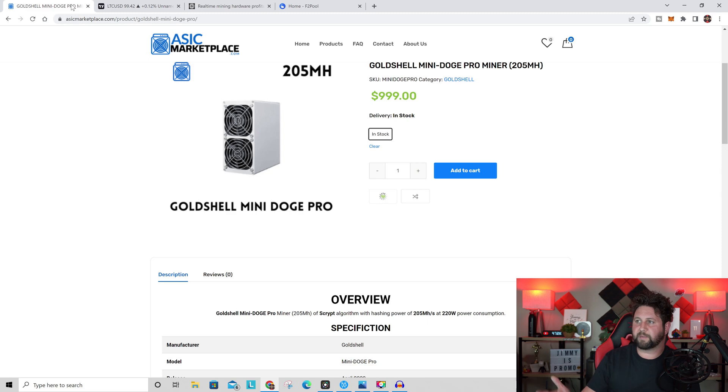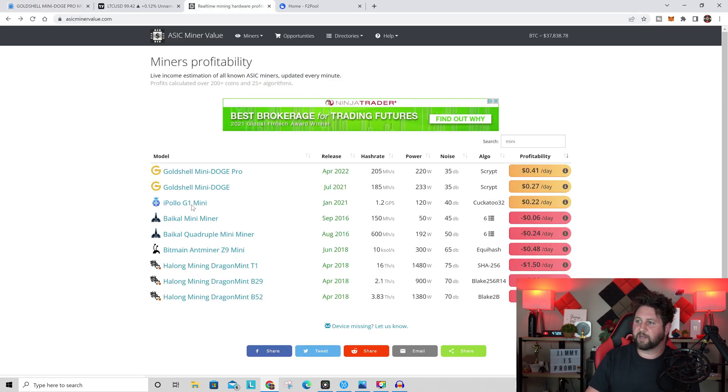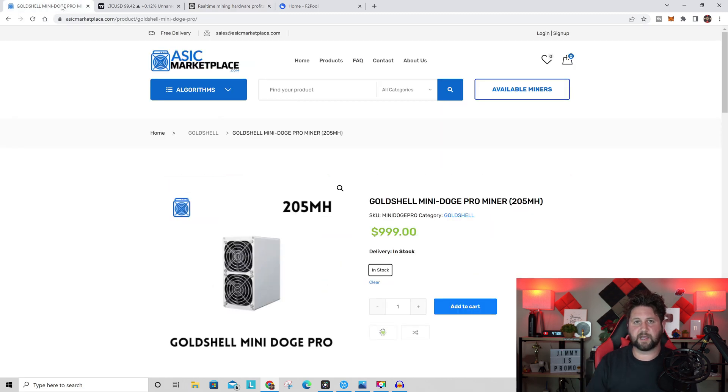I got my Mini Doge Pro from asicmarketplace.com, which is a verified vendor. You can also try goldshell.com but I've only gotten through once. When you look at other places to purchase, asicmarketplace.com has really good communication skills, the best price, and ships quicker. I'll place the link below in the description.